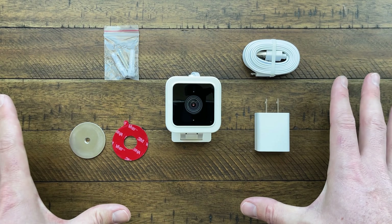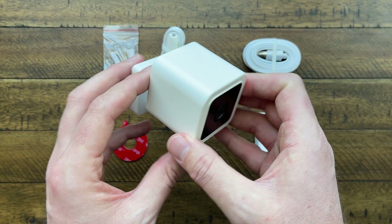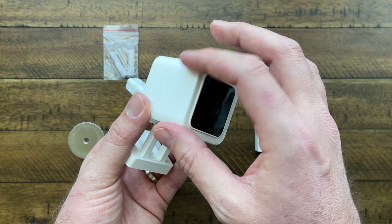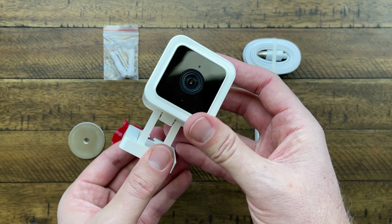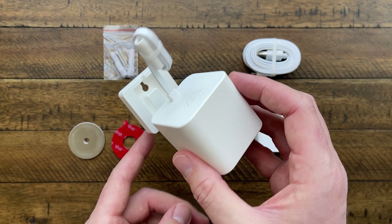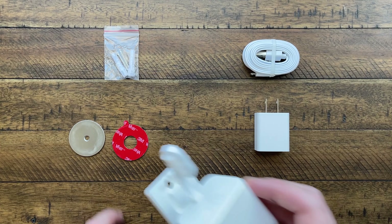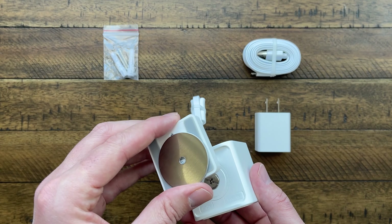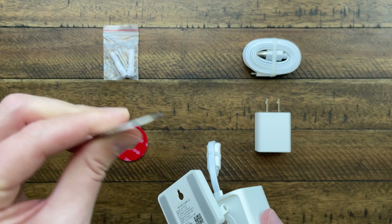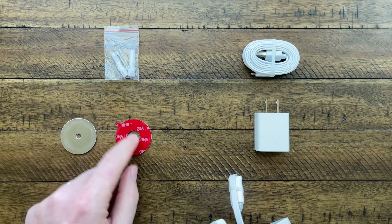Now that we've seen some of the features, let's take a look at what comes in the box. Here is everything — here is the camera itself. We've got a slightly new look from the previous models; it's now rounded on the edges, which I actually like a lot more. It's got the same looking stand that has a magnet built into it and a screw-down option. And then we've got the metal plate here — if you want to attach that to a wall, you can screw this in.